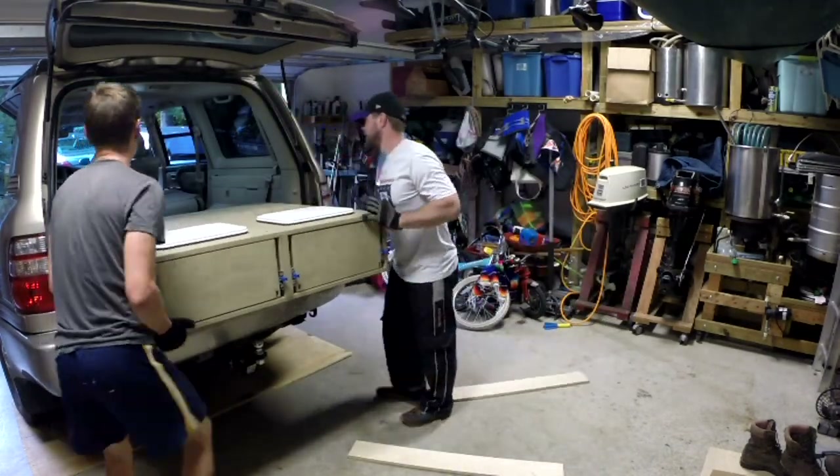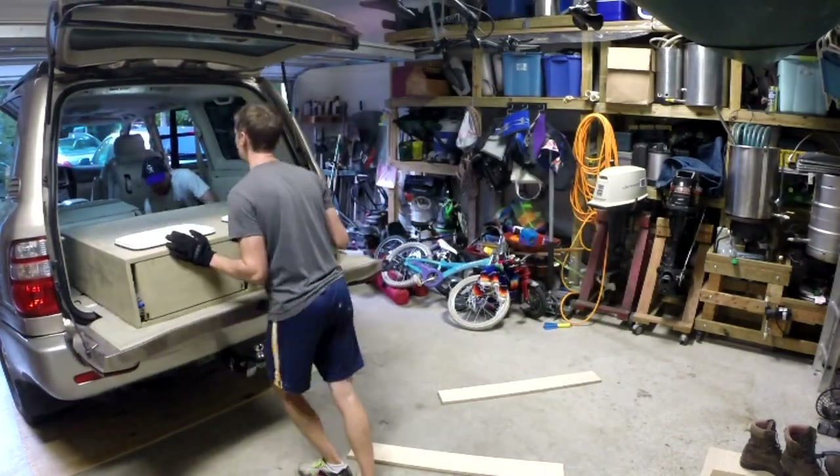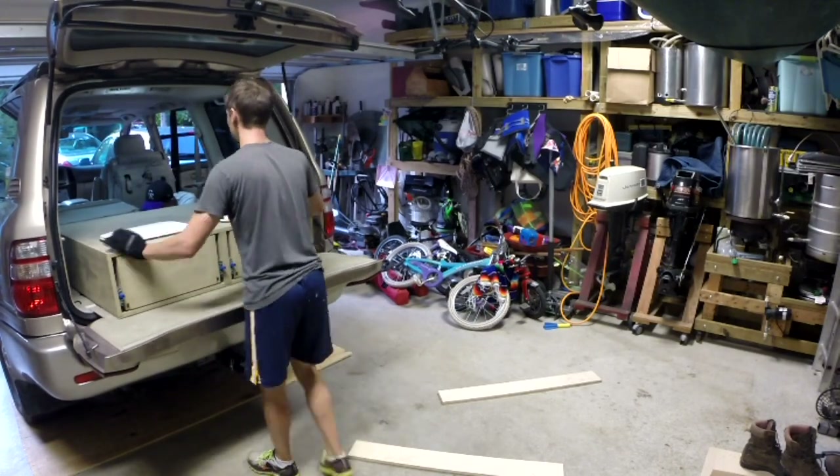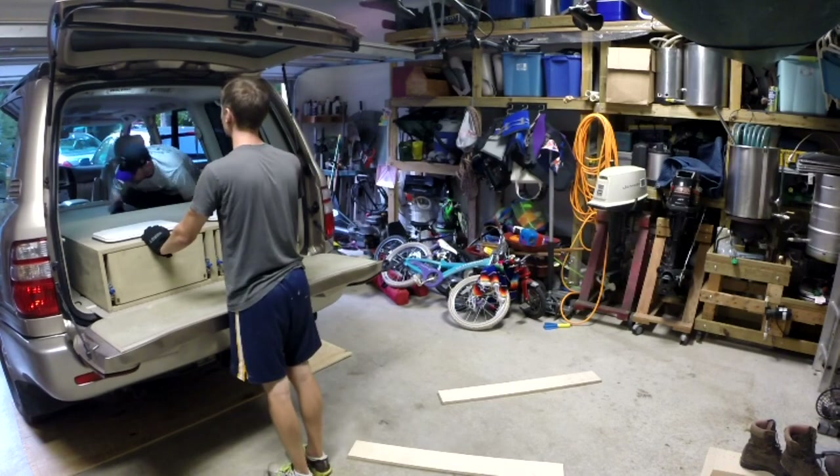If you have any questions about the techniques we used in the video, please leave us a question in the comments or check out BradyAdventures.com for a more detailed blog post on the construction of the drawers.